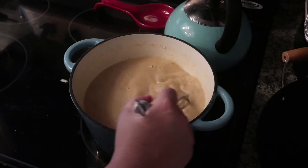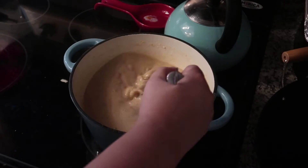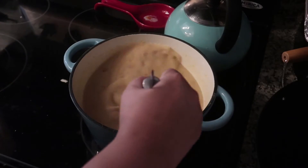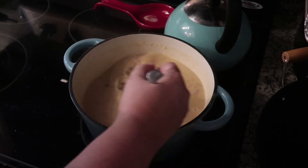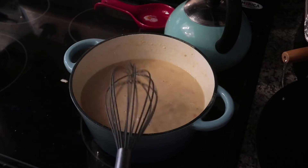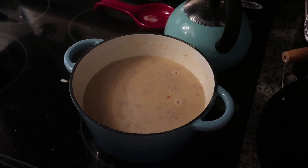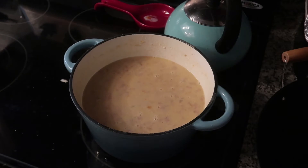This smells interesting — actually, oh it smells correct! I'm excited, it smells right. It doesn't seem as thick as it does at EPCOT though. I am making quite a mess. We're just going to let that sit and thicken a little bit while I go back to the Irish soda bread.